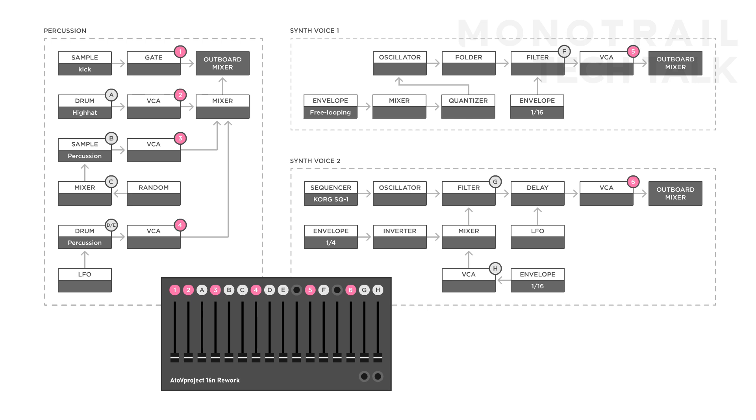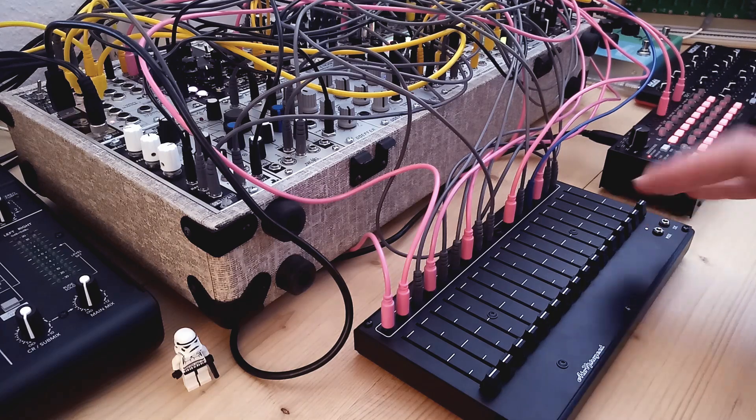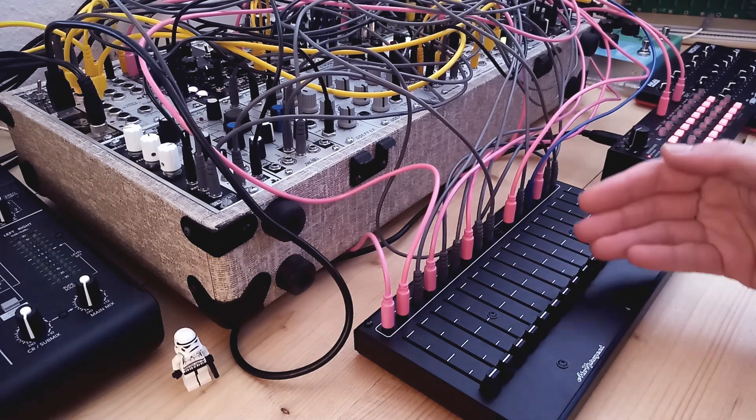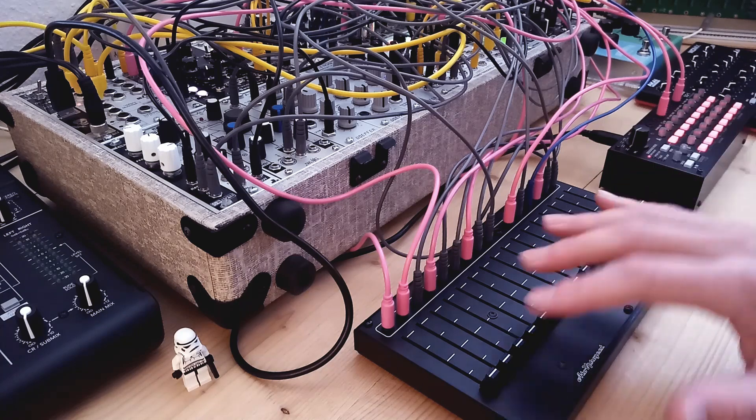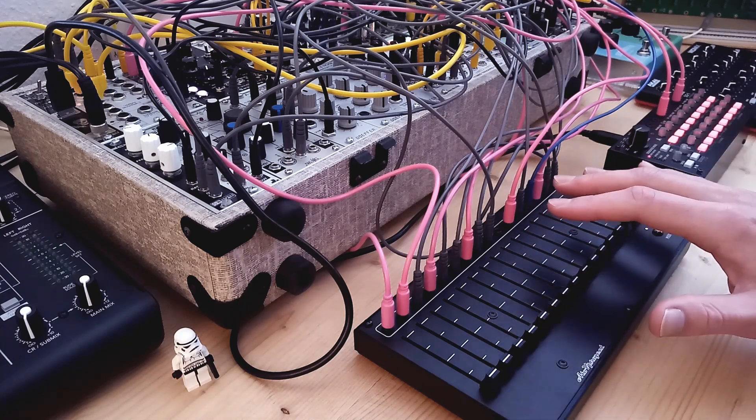And finally, a blue cable to a mixer hooked up to the quantizer of the first voice, so I can pitch the entire sequence generated by a looping envelope. Now just by using the faders, I can fully control multiple aspects of this patch — make buildups, breaks, change melodies, and jam out within this patch.